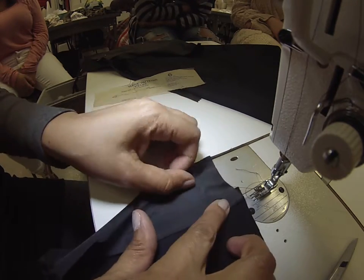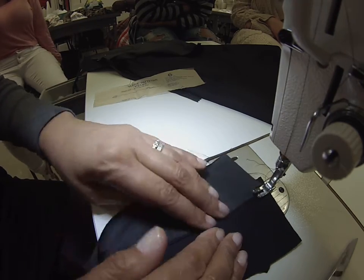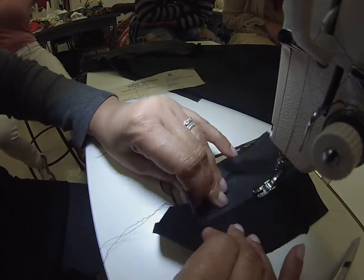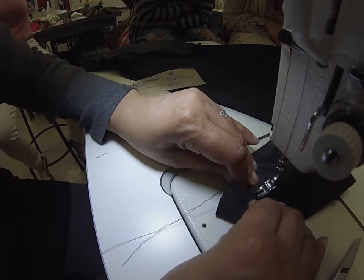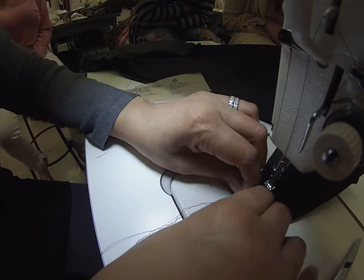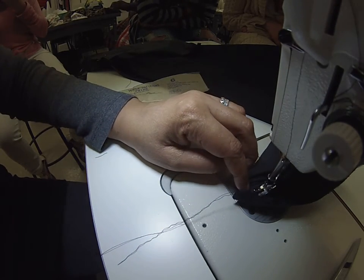Seam allowance has to go towards the lining — it goes towards the piece that's always going to be on the inside. The seam allowance does. I'm only going to be able to get so far, because I can't sew around a corner like this. So I'm going to pull it as tight as I can. And that's about as far as I'm going to be able to get.